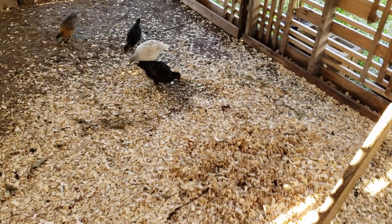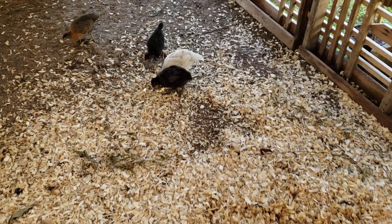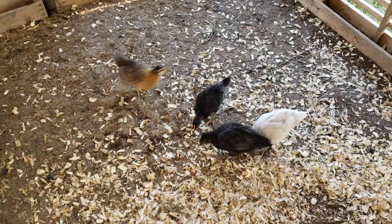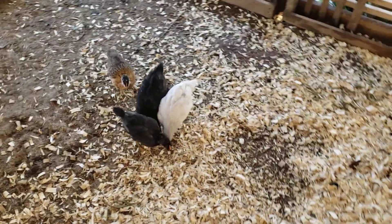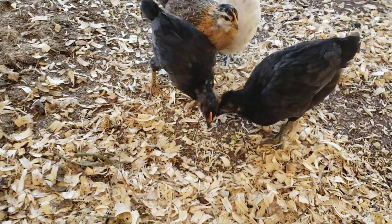Hey YouTube, Logan with Halfway Homestead here, coming to you today with a video on keeping animals in a stationary building. I've got our little chicks here — they're growing pretty well, scratching around and eating stuff out of the bed.